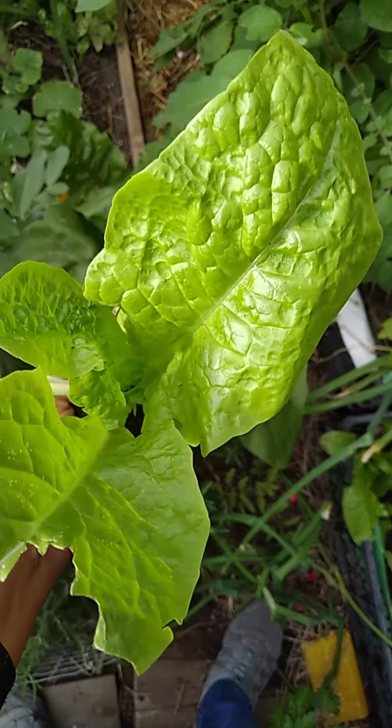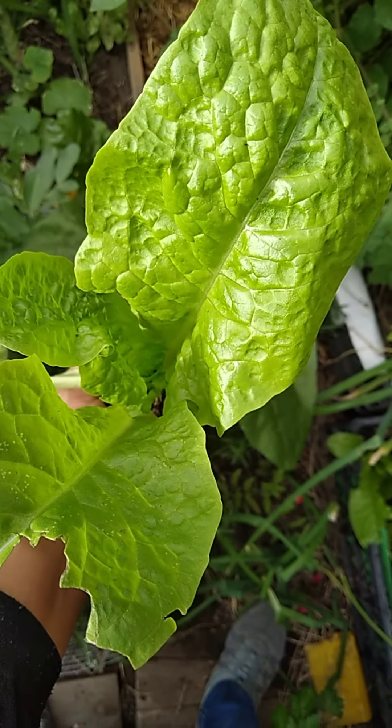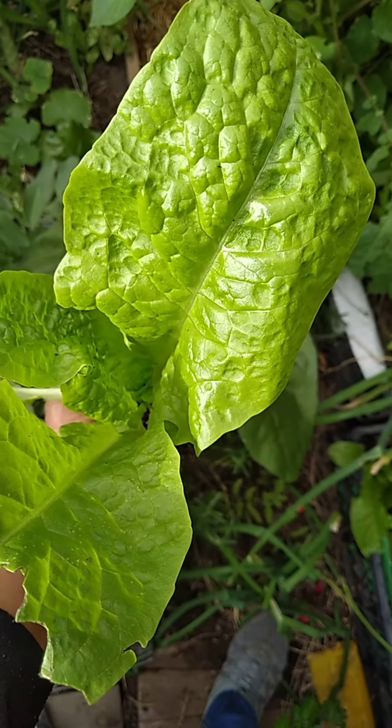Como pueden apreciar, esta semilla ya está muy bien acostumbrada a mi jardín, al jardín, al agua, al sol, a cada condición de acá en Antofagasta.